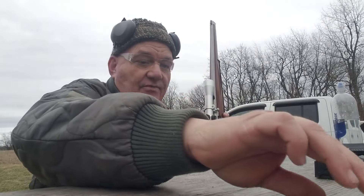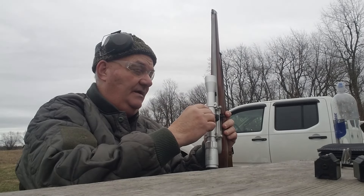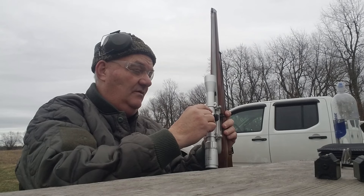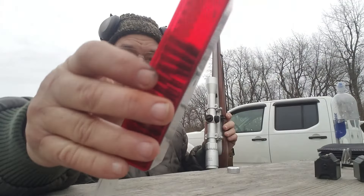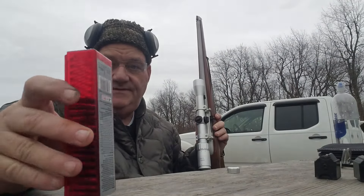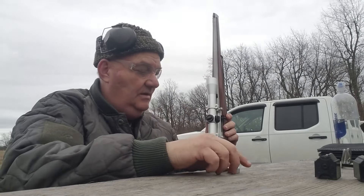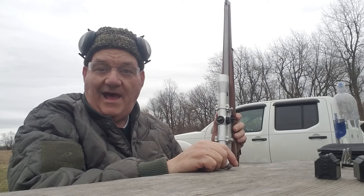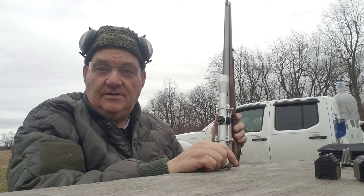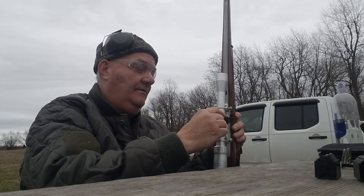I've completed my zeroing process, and I've decided to shoot some different types of ammo to see what kind of zero the different types give me and see how my zero changes. I zeroed with Winchester Super X in the 100-round box, which is the good Winchester Super X. It shoots very reliably and accurately, as opposed to the Winchester Super X in the yellow box, which is everything from poof to snap to bang to big bang — it's demonstrated to be very inconsistent.